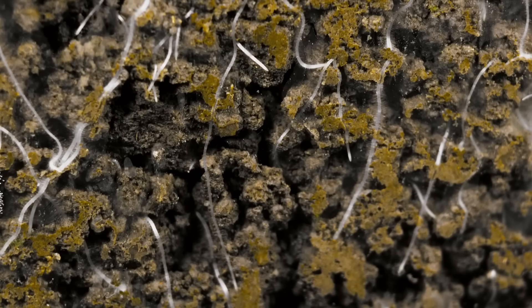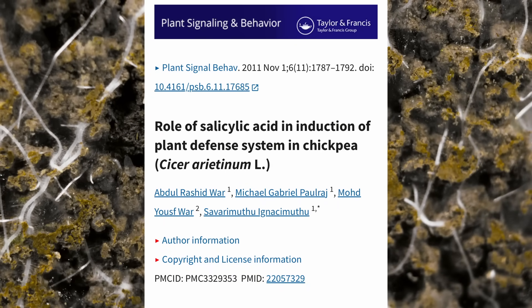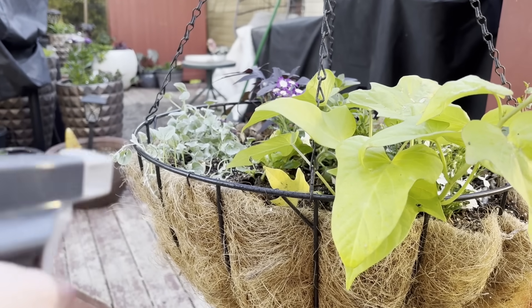Number two is giving your plants aspirin. Yes, that's right. Dissolve aspirin in water — the reason being the salicylic acid inside the aspirin. The number of benefits is enormous. It essentially helps the plant overcome stressors: drought, intense heat, pests, disease, mechanical damage like hail, transplant stress — salicylic acid helps curb all of that. It triggers a plant hormone that causes something called systemic acquired resistance, essentially immunity against all the bad things. It won't protect them from me, but everything else normally harmful to plants, you'll be fine.